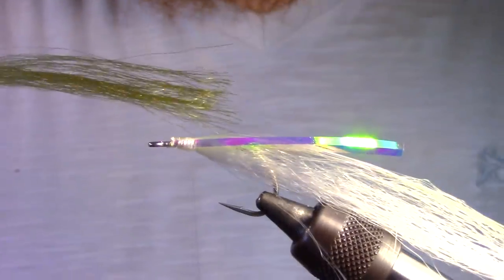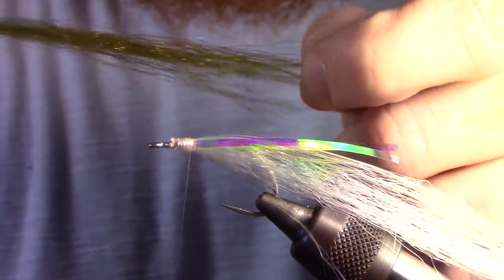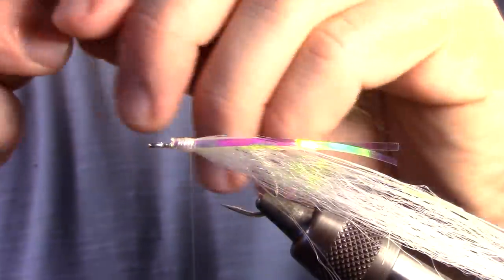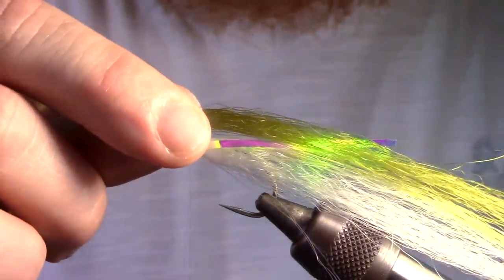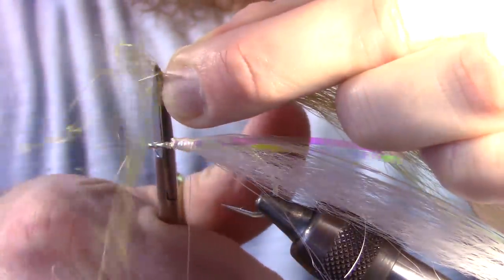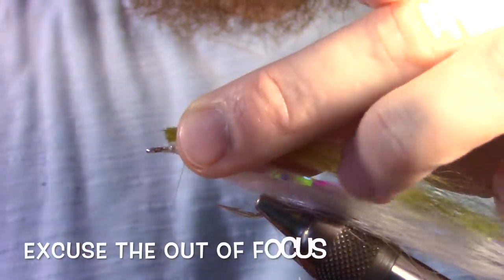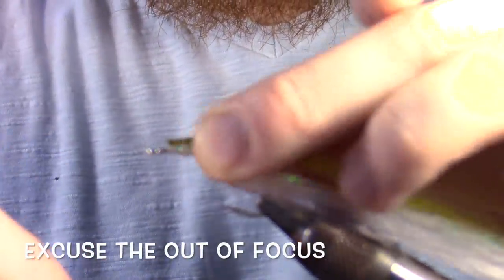Next, we are going to cut the back color of our fiber — in this case, I am using olive. We will want to use the same amount of fiber as our belly color and taper the ends in just the same way. We will measure the length to about the same as our belly color and cut it on a square again. Then we will tie this in on the top of the fly with a few tight wraps.